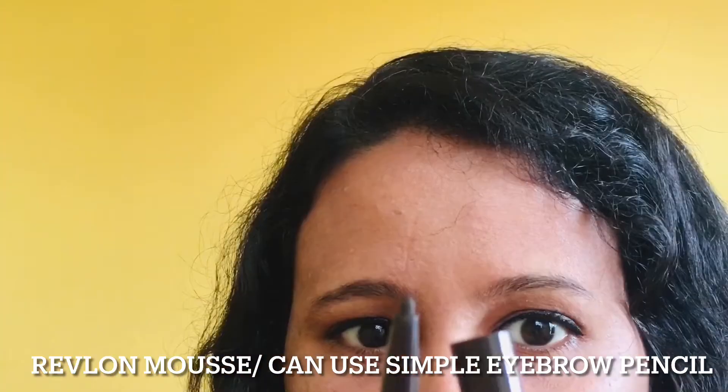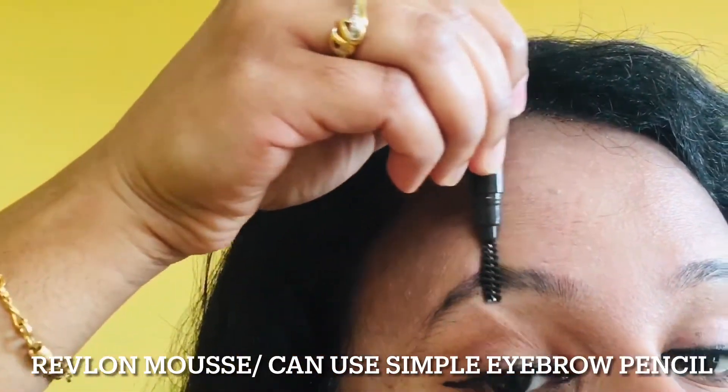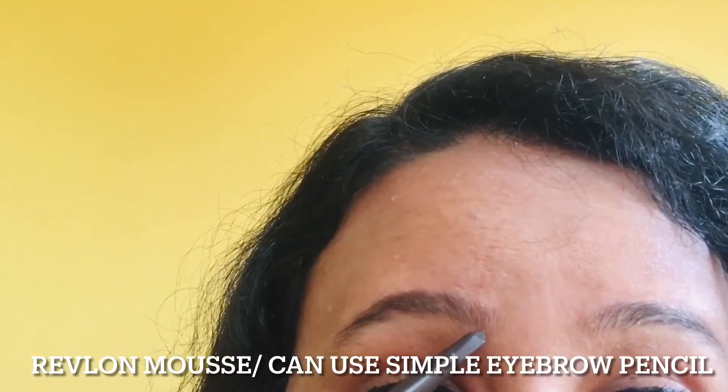I'm going to show you a beauty palette. I'm going to show you eyebrow shaping and a trick without eyebrows.